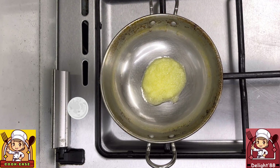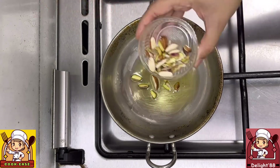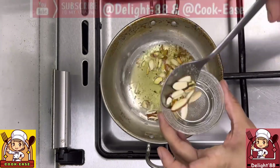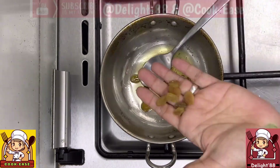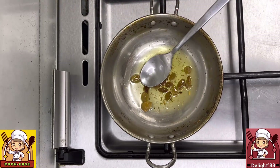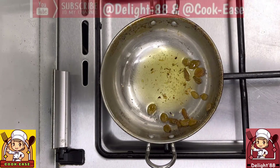Add 1/4 cup of chopped almond, cashew, and pistachio. Let them roast for about 2 minutes, then take them out. Next, roast some kismis (dry grapes) for about half a minute until roasted, then take them out and keep aside.